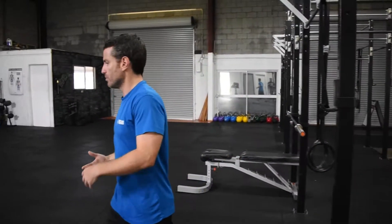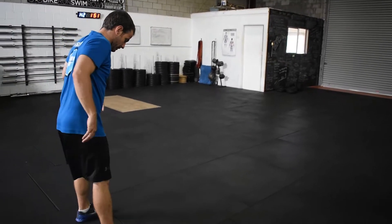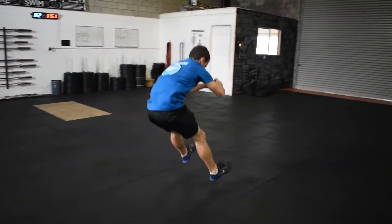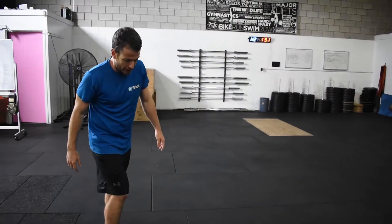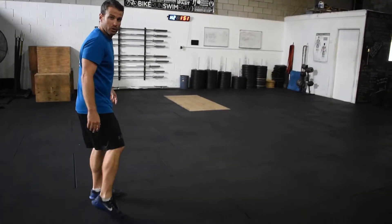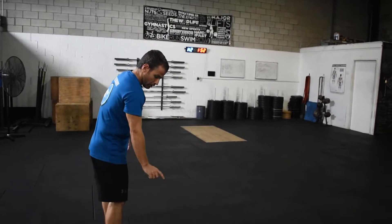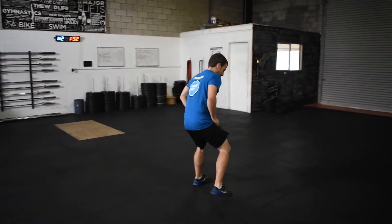For the broad jump: from a standing start, two-foot takeoff, two-foot landing, jumping as far forward as possible. The measurement is from where your toes start to where your heel lands - so from where your toes leave the ground to wherever your heel lands on landing.